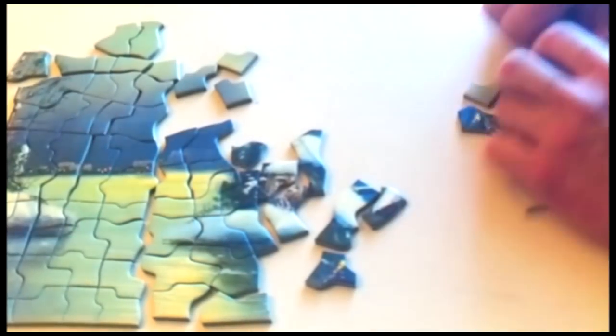Hey, a house. I see a house in the picture. I'm pretty sure of it. I'll just put a little more pieces up on top here and build the sky.